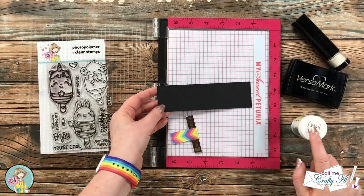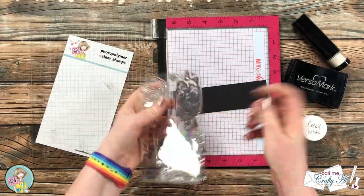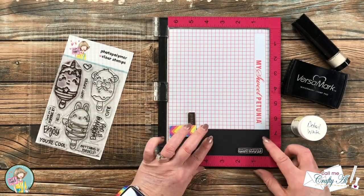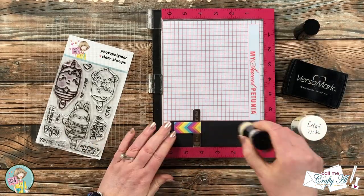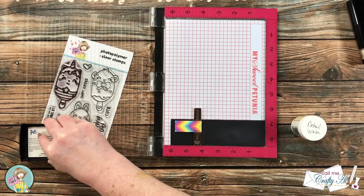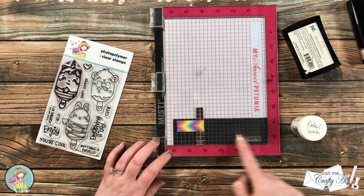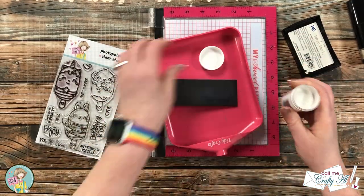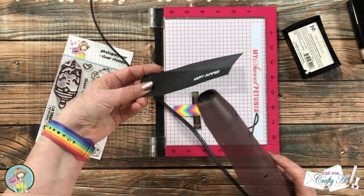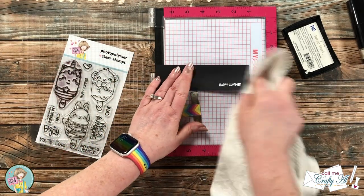While I had all my stamping supplies out, I went ahead and stamped the sentiment. I'm using 'Happy Summer' from the set. I got out a scrap of black cardstock and stamped with Versamark, then heat embossed it with detail white embossing powder. Because I want a nice crisp white result, I stamped it twice with the Versamark before pouring on the powder. Then I melted it — which I always think looks like magic. I usually let my heat tool warm up about 30 seconds before bringing it to the stamped image.